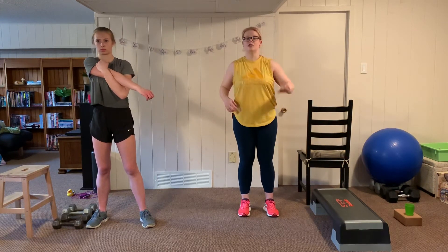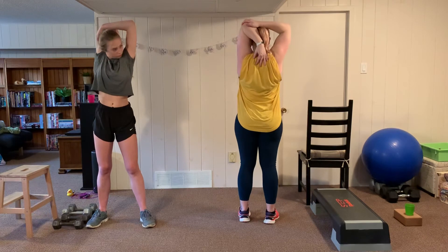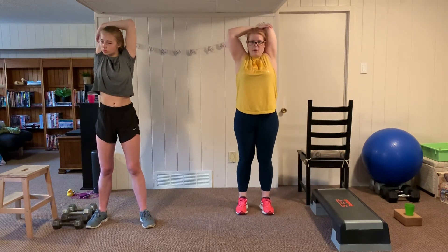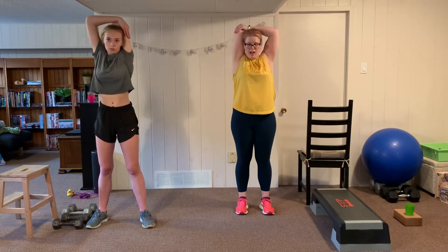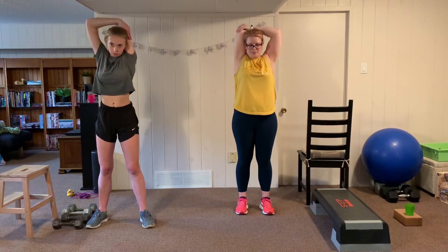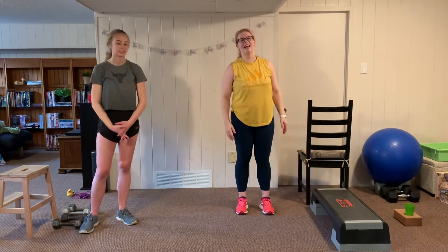Switch sides for the shoulder stretch — pulling the shoulder across, anchoring it down toward the torso. Lastly, stretch out the triceps: take one arm up, place the other hand on the elbow, and gently pull the hand down so it touches the base of the neck or the top of the back. Get a nice big stretch in the tricep. Switch sides. Shake out those arms. Thanks to Anna for joining today — see you tomorrow for a strength workout. Have a great day!